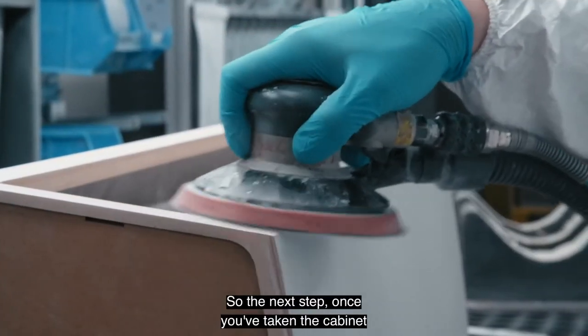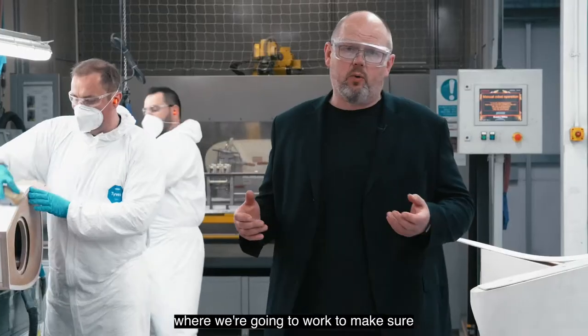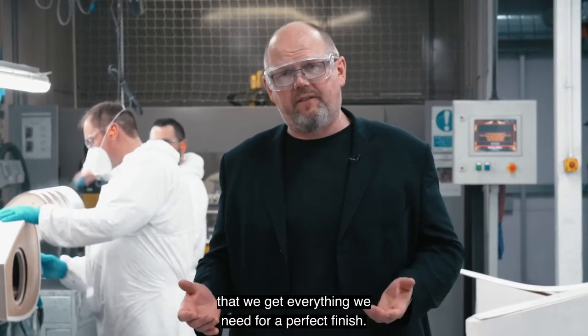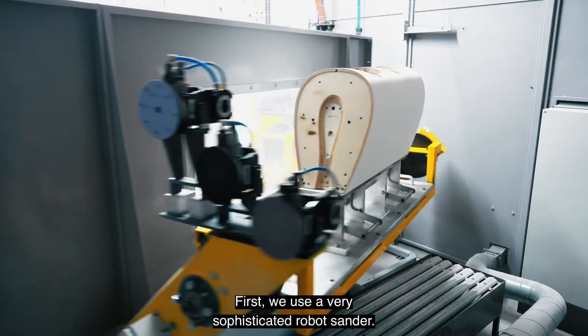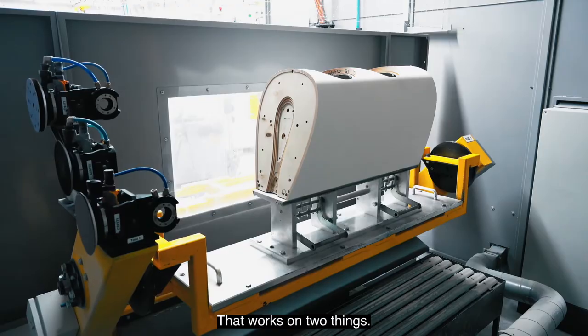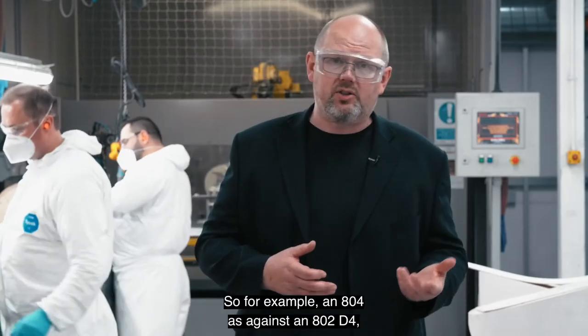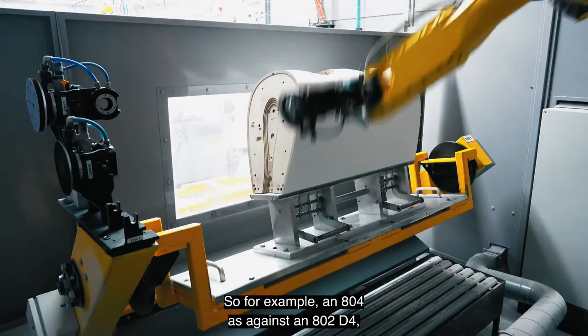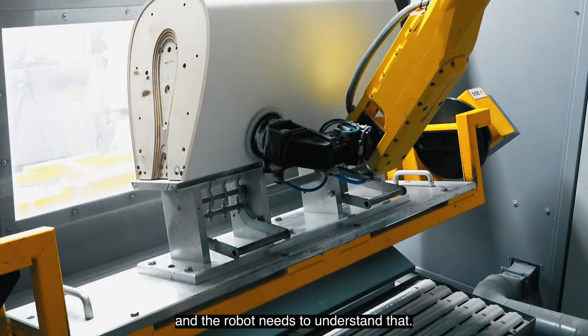The next step is to bring the cabinet into the sanding area to make sure we get everything needed for a perfect finish. There are two parts to this process. First, we use a very sophisticated robot sander that works on pre-programmed coordinates it needs to work on a specific model — so for example an 804 versus an 802 D4 — they obviously have different shapes and the robot needs to understand that.